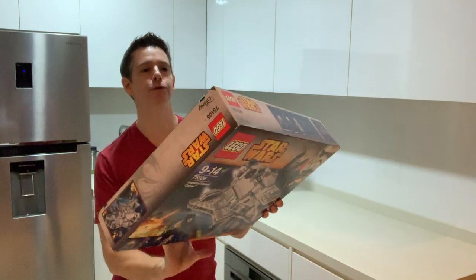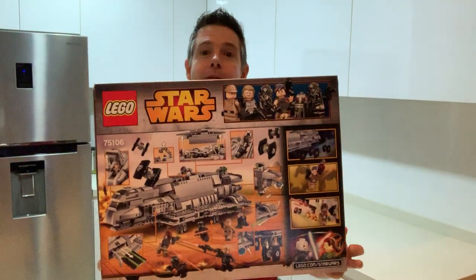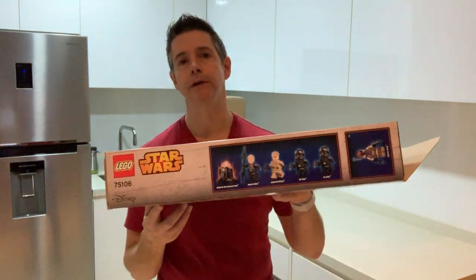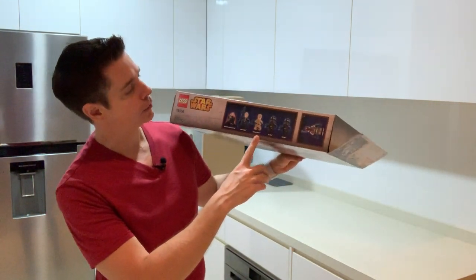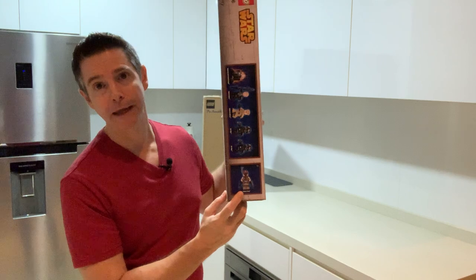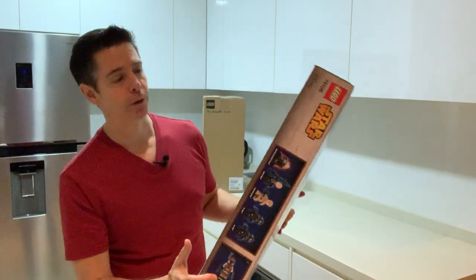I'm quite excited to be able to build it again and not let go of it. And I'm also excited to re-add these figures. There are some really cool minifigures that came with this set — some were exclusive to the set. This astromech, for example, and then Sabine in her Mandalorian attire.